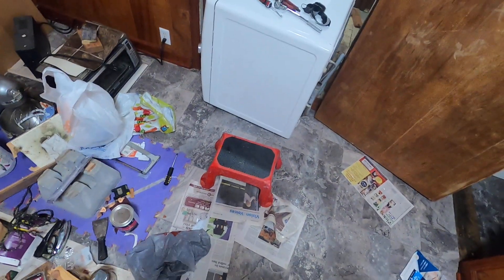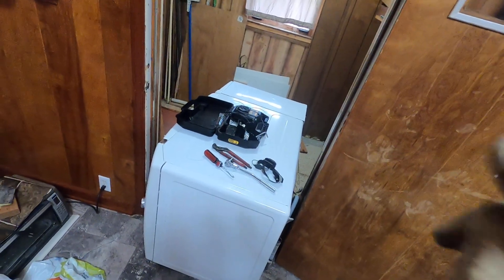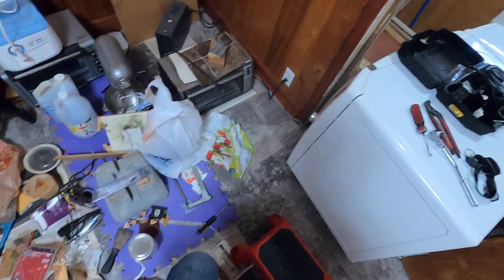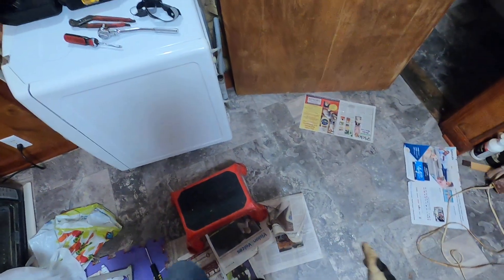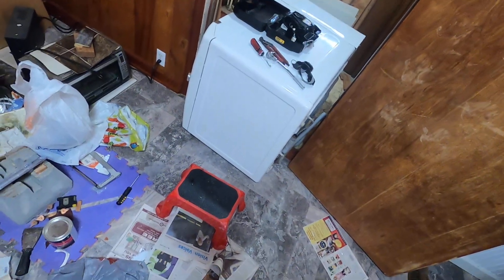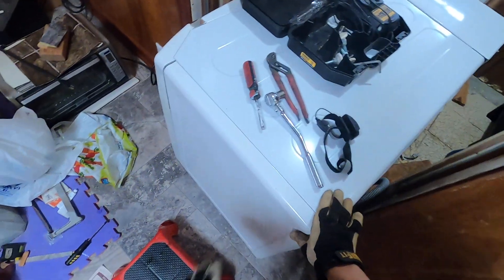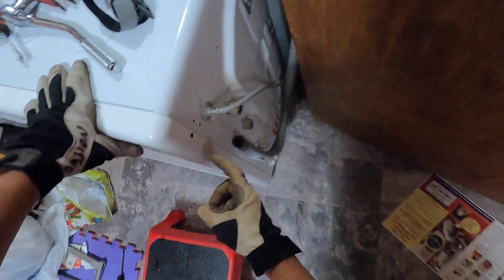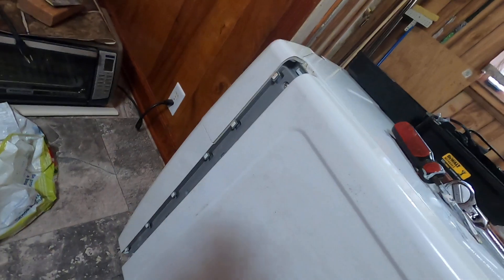Alright guys and girls, today I'm gonna show you how to remove the pedal door away from the Samsung front-load washing machine. It's a heavy washing machine, so I think you need two people to help you out. In my case I have just only me, so this is what I do. Before I let it down by myself, I remove two bolts, two screws here and here, and pull it out this way to remove it.